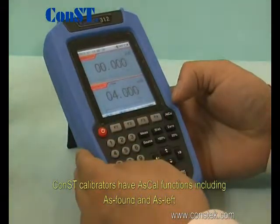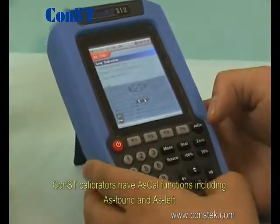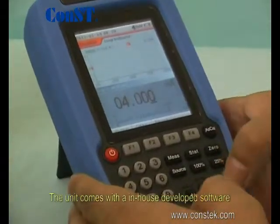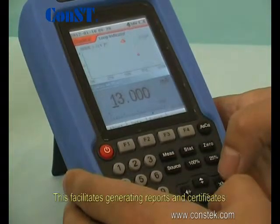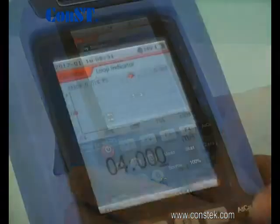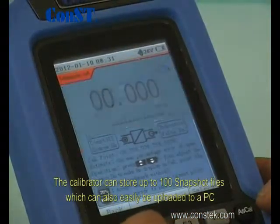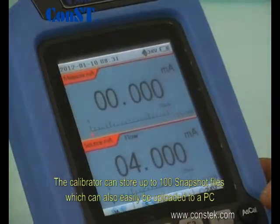Const calibrators have as-cal functions, including as-found and as-left. The unit comes with in-house developed software that helps you download tasks and upload results, facilitating the generation of reports and certificates. The calibrator can store up to 100 snapshot files, which can also easily be uploaded to a PC.